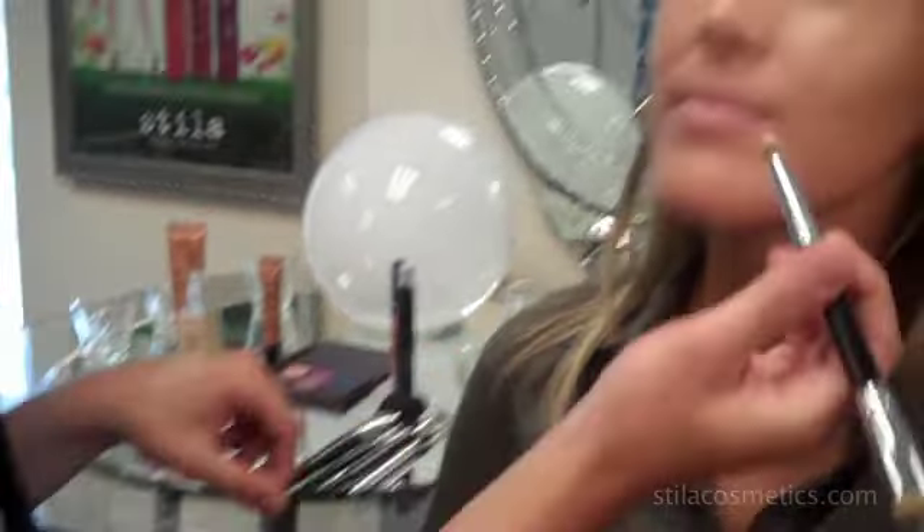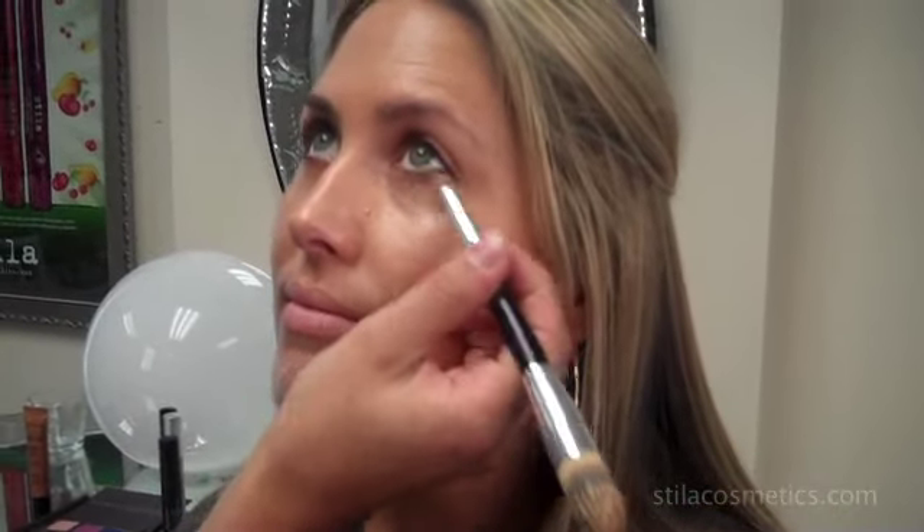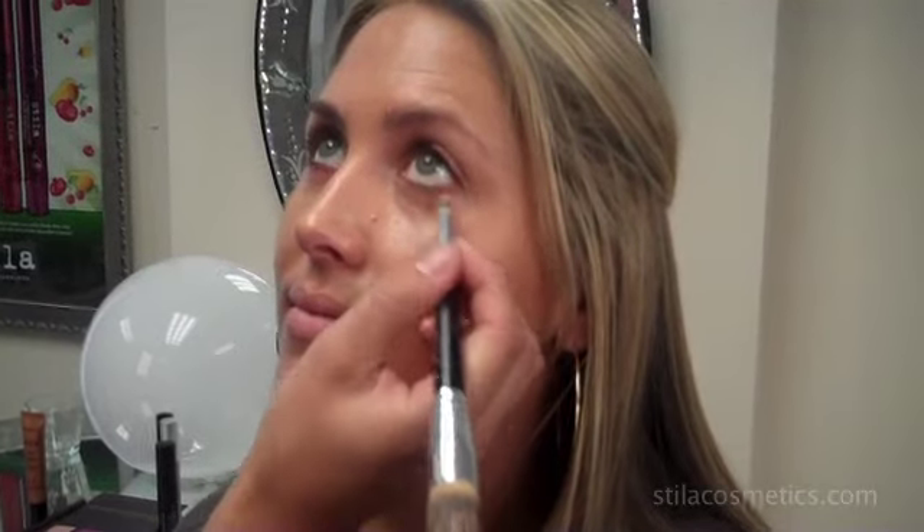I flipped over brush number 33 to the smaller end, which is the concealer side. I'm just going to take a little bit of the foundation and because it has the pearl in it, it makes a really great concealer for underneath the eye. It's going to reflect the light so that she looks bright and awake.